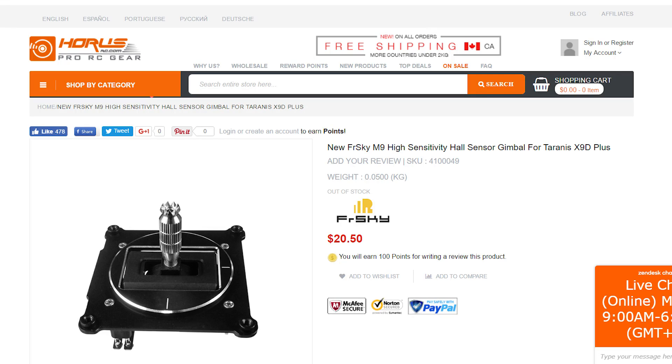Let's get into it. The new product that I am super excited to tell you exists is that FrSky has finally released a drop-in Hall Effect gimbal for the Tyrannus.